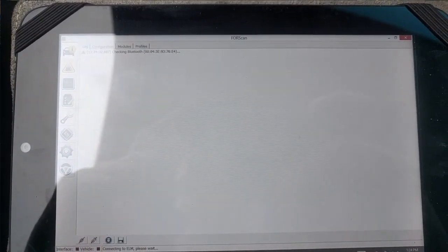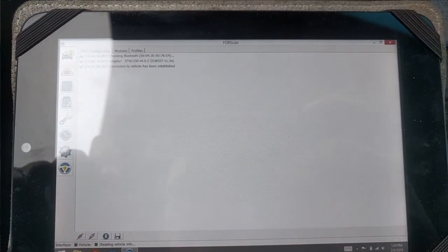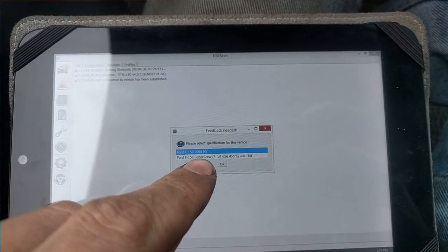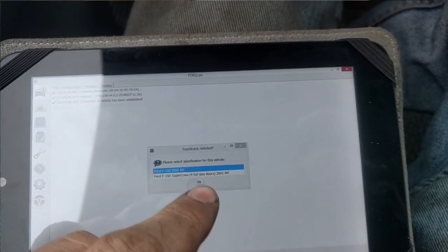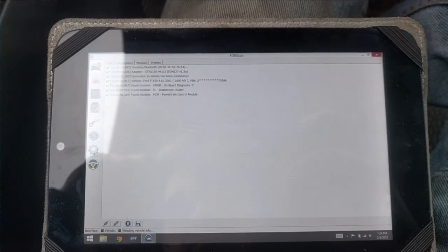We're going to hit OK and it will run us through a few quick setup things. It finds the device, then we're going to go with that top option because it's not a SuperCrew. It finds what it is — a 4.6 liter 2001 — and it runs all down through this stuff.